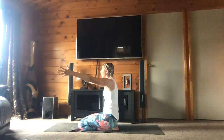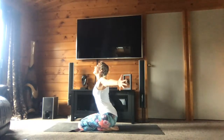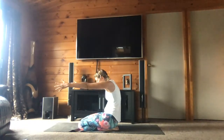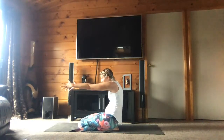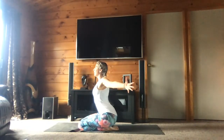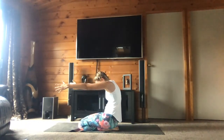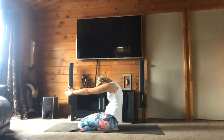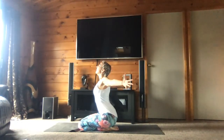Again — inhale, open your arms, look up, arch your back. Exhale, round your back, bring your chin toward your chest. Again — inhale, open your arms, inspirez, ouvrez les bras, cambrez le dos, regardez en l'air. Expirez, arrondissez le dos, regardez en bas, amenez le menton dans la poitrine. Last one — inhale, inspirez. Exhale, expirez.